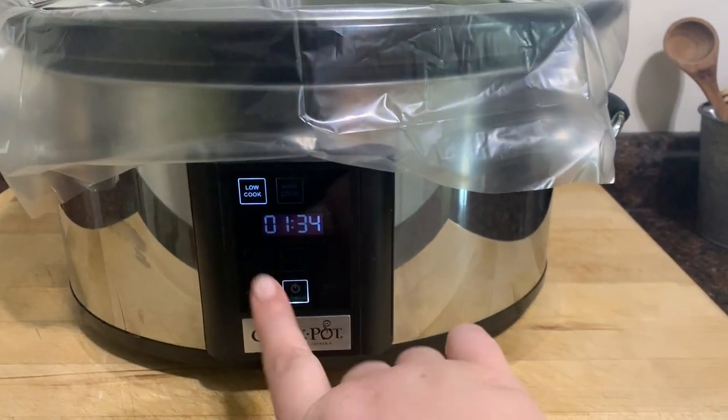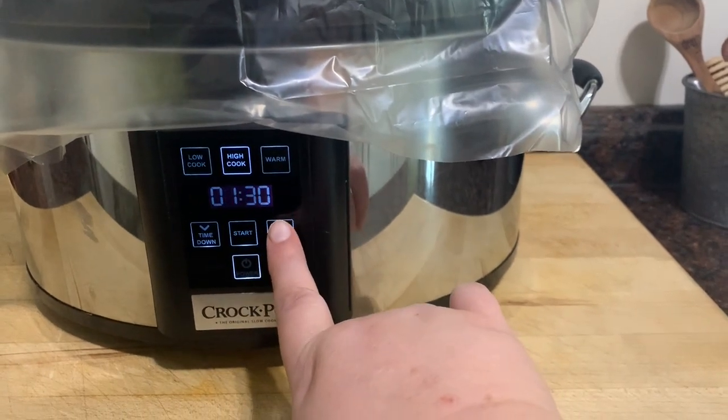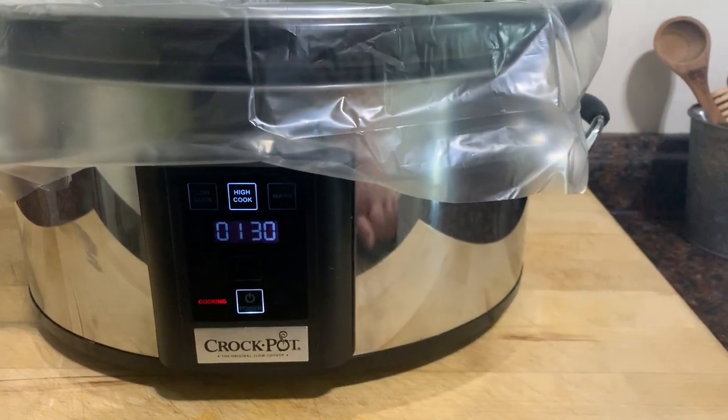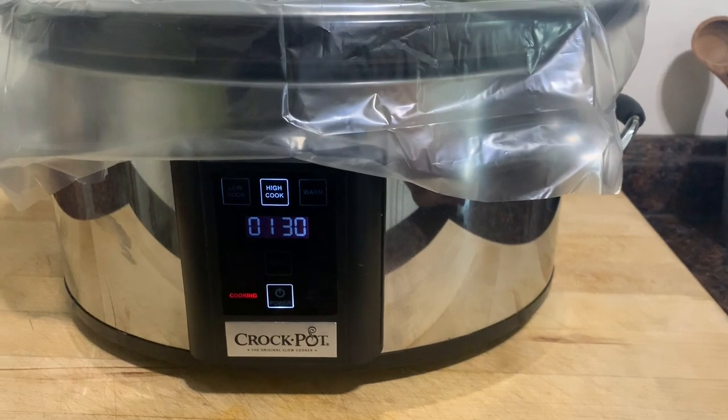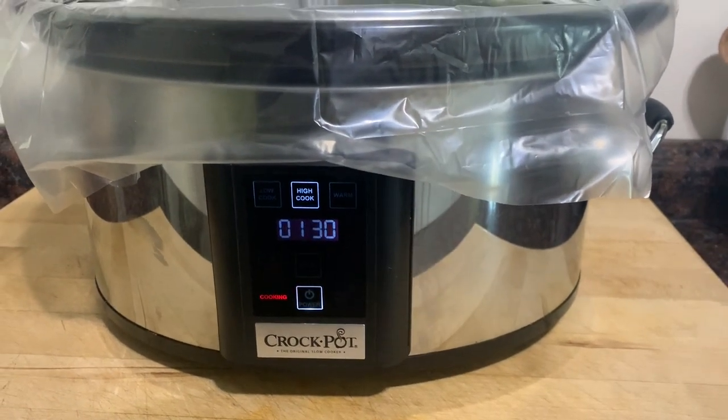Okay, I'm an idiot — we're going to cook on high for two hours. It's already been going for an hour and a half, but it's high, not low. Whoops!